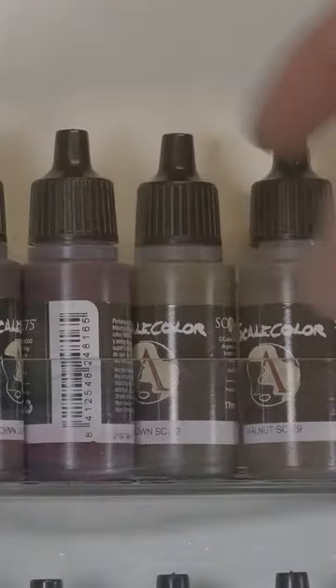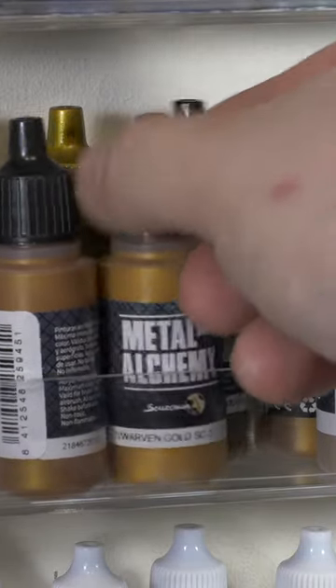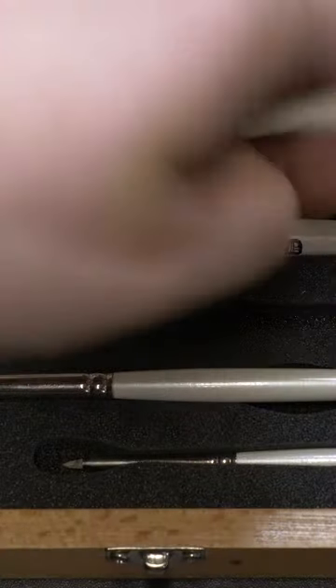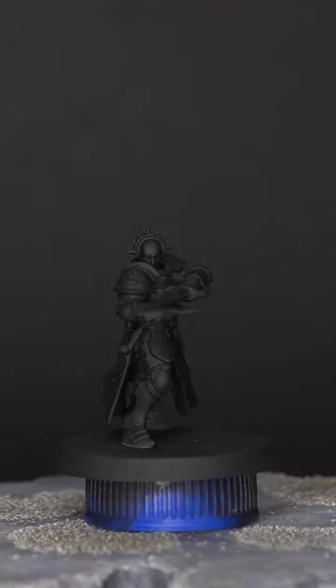Greetings ladies and menfolk and welcome to Black Candle Mini Painting. Today we're going to be working on an easy workup for Golden Armor. This will be useful for Stormcast Eternals for Age of Sigmar and even Adeptus Custodes for 40k. This is a very easy and effective technique to achieve a high quality finish for that Golden Armor. I'm going to be painting a Stormcast Vanquisher from Age of Sigmar.